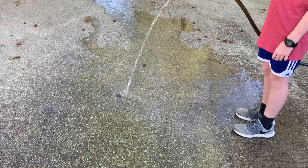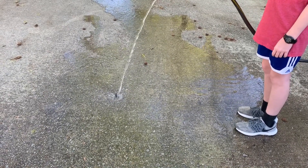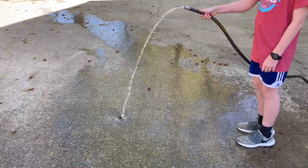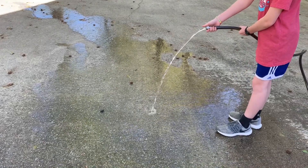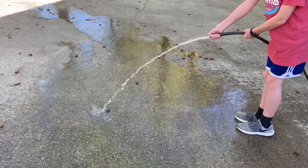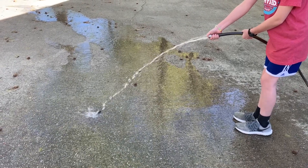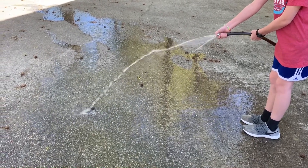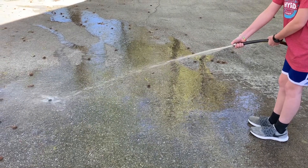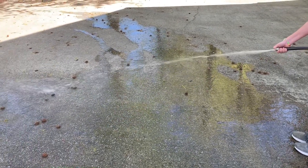Is it moving? No. You can barely scoot it if you put it right on it. Now I want you to cover up part of it and try to move the rock. It's a little better. Cover up a little bit more. Now you can make it move. There goes our rock.